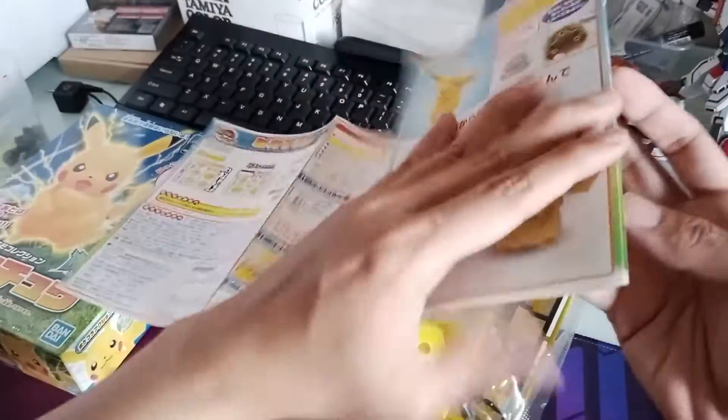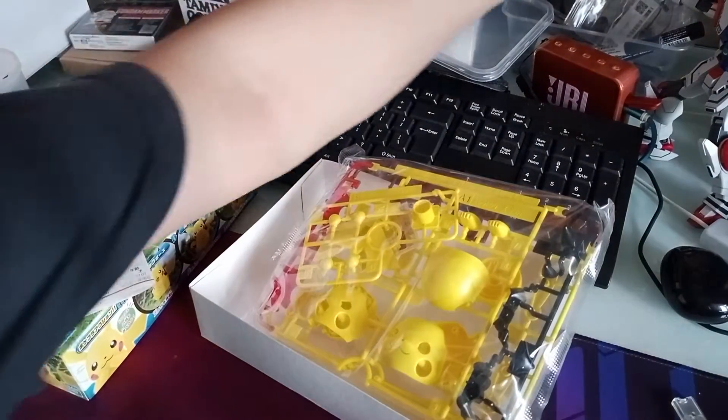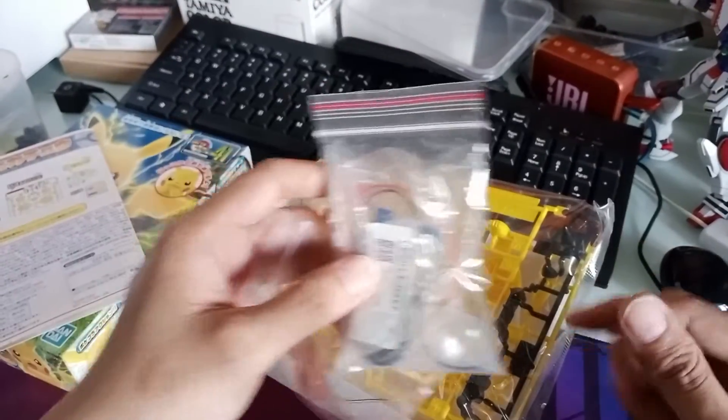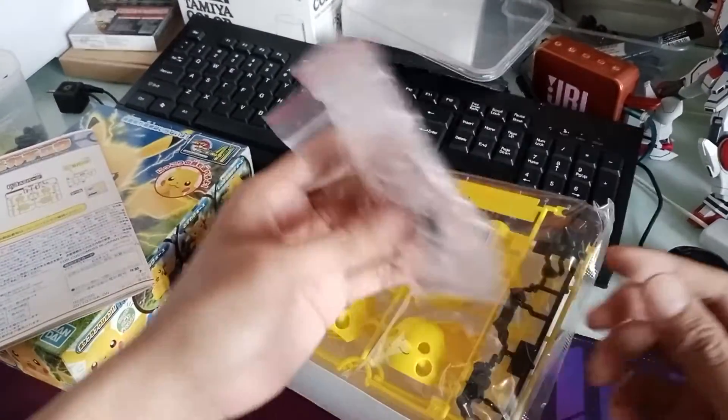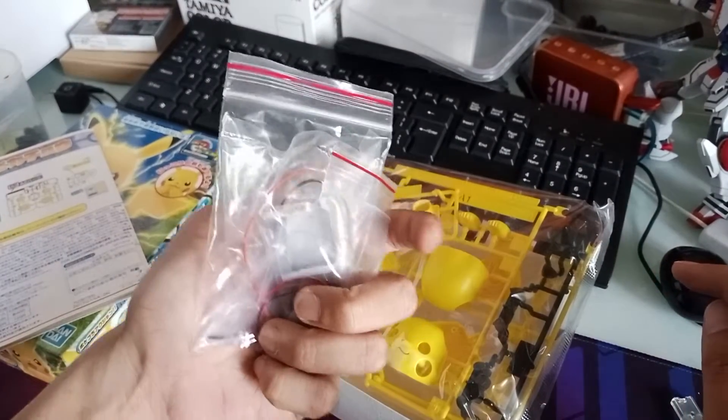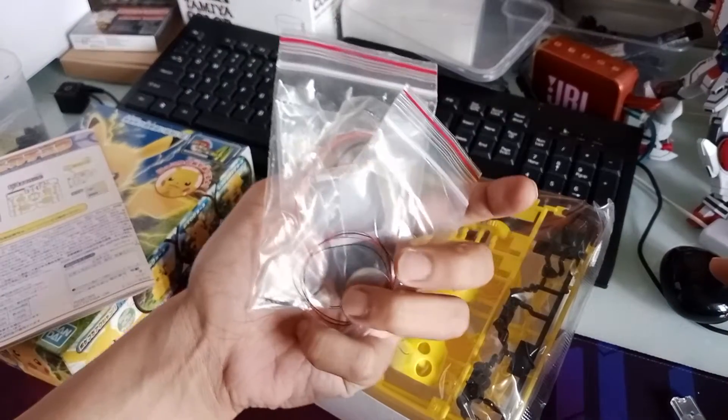Thanks for watching, and until next time, stay classy! By the way, I intend to put LEDs in this Pikachu unit to make it glow yellow. If you guys are interested in this LED kit, I sell them for 50 pesos, so let me know in the comments.